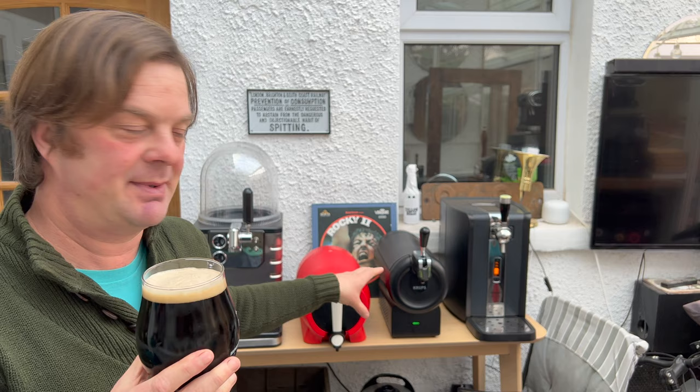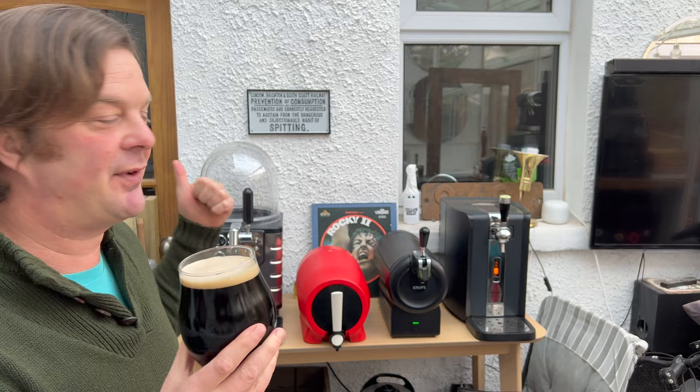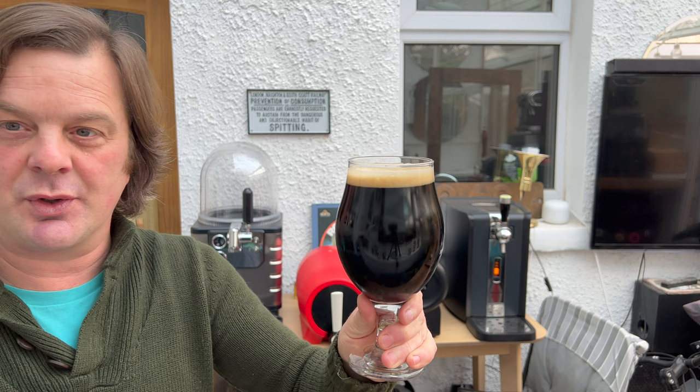Put your keg in the fridge. Reason being, yes, the beer machine has a little cooling system in it to cool your beer, but you don't want to be overworking that cooling system bringing the temperature from ambient to three degrees like the machine likes it. My fridge is set to five degrees — I don't like my beer overly cold, so I got this at about five degrees. Let the fridge do the work, not your little machine.